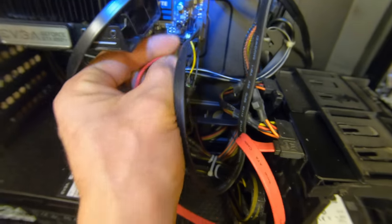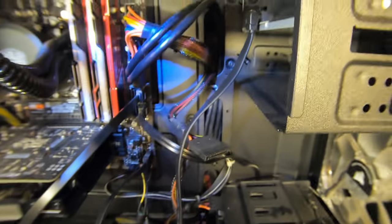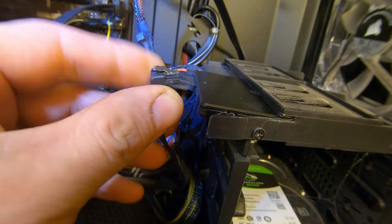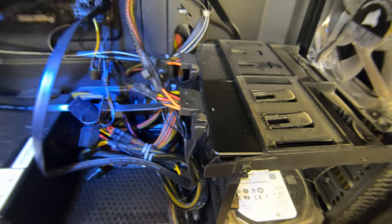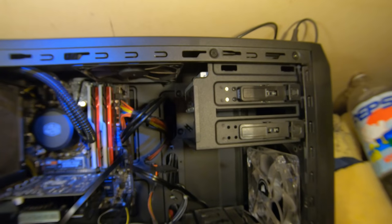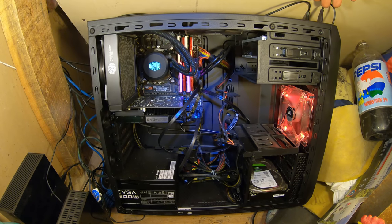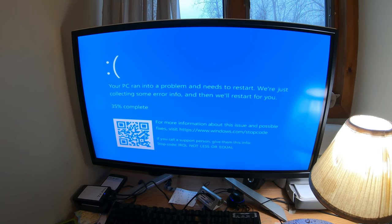This connector just plugs in but it pulls right out like nothing. I'm just going to use this one off the CD-ROM drive. CD-ROM drives by 2018 are pretty much completely obsolete. Let's turn it on. I've never seen that one before — maybe it's just upset about the missing CD-ROM drive.